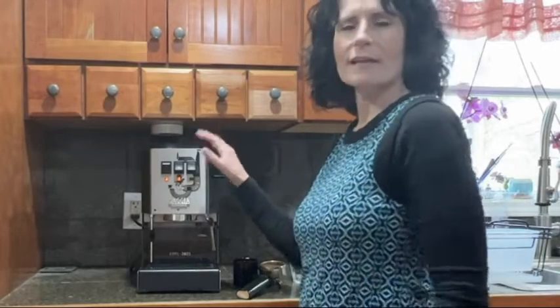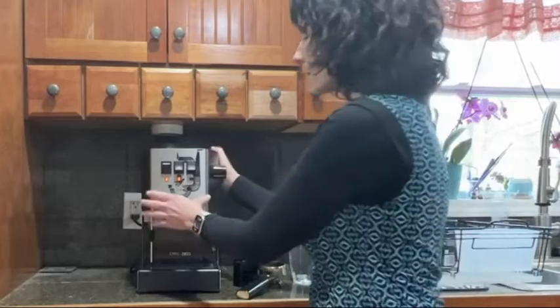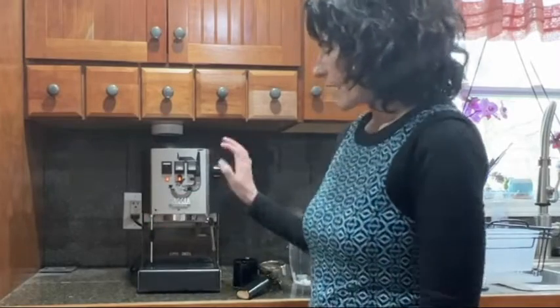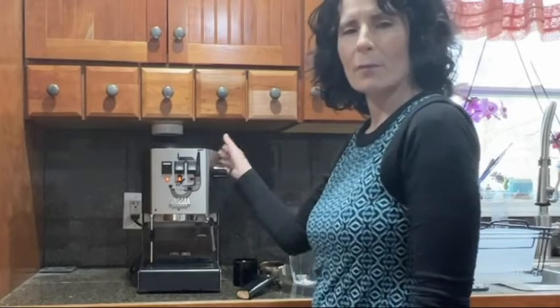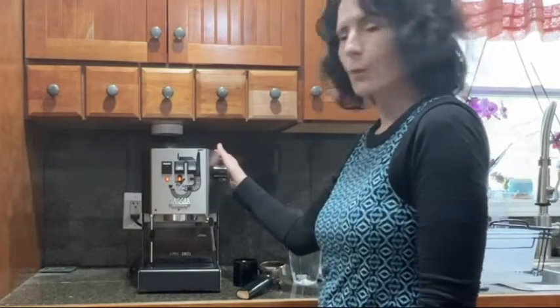The machine itself is nice and heavy duty. I really love how it's sturdy — it sits right on my counter with no issue. There's nothing cheap about this machine in the way that it's made.